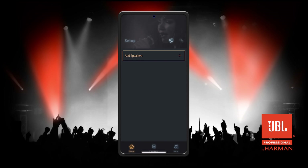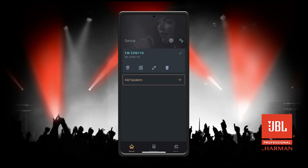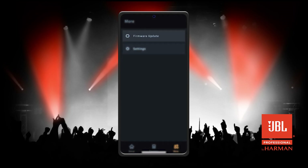Start by pairing your speaker to the app. Once paired, click the More icon in the lower right corner. Select Firmware Update.